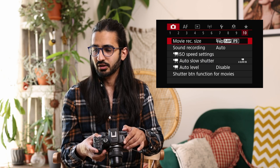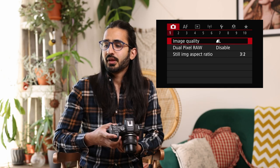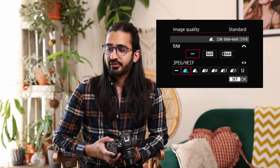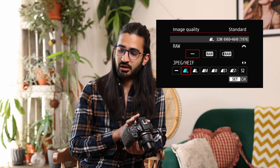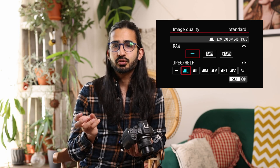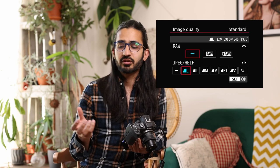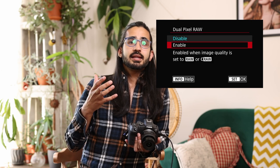Now the deep dive into the menu system. Camera menu 1: image quality — set JPEG, HEIF, or RAW. Note you can't change to HEIF in this menu — I'll show where to do that later. You can shoot JPEG or HEIF, not both simultaneously, and either with RAW. Below that is Dual Pixel RAW, which is different from Dual Pixel AF. Dual Pixel RAW captures additional information when the image is taken, giving more flexibility in editing.